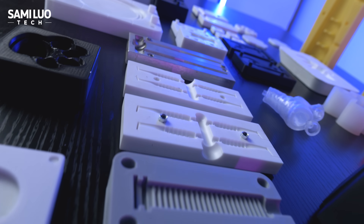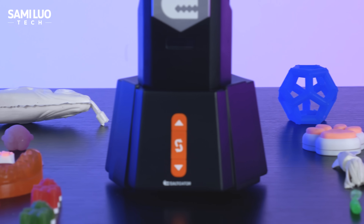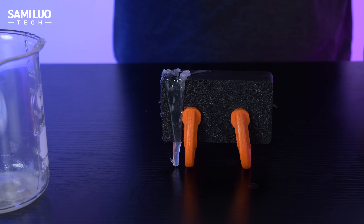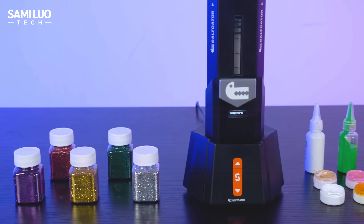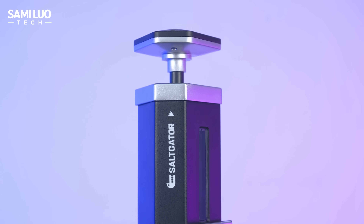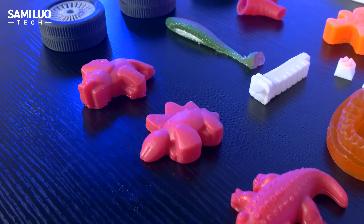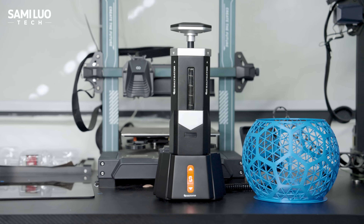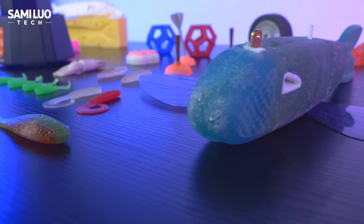It heats up in minutes, works with a wide range of materials and 3D printed molds, and the whole process is clean, safe, and beginner friendly. The fact that you can reuse leftover material is a total game changer. Most importantly, it solves a lot of the pain points traditional soft plastic workflows cannot. It's compact, affordable, efficient, and honestly just really satisfying to use. This isn't a toy or novelty — it's a real tool for creators. And if you already own a 3D printer, this is a perfect companion to take your prototyping to the next level, blending hard and soft components seamlessly.